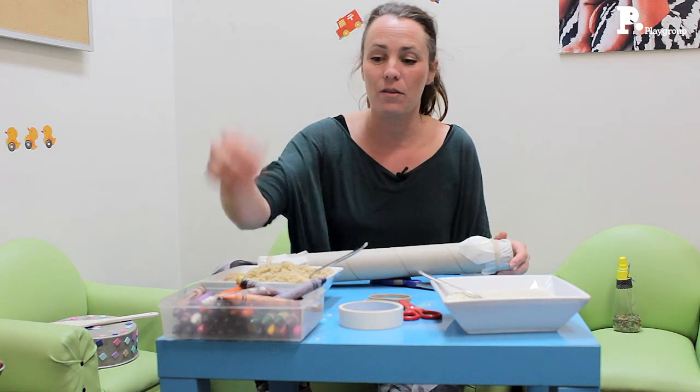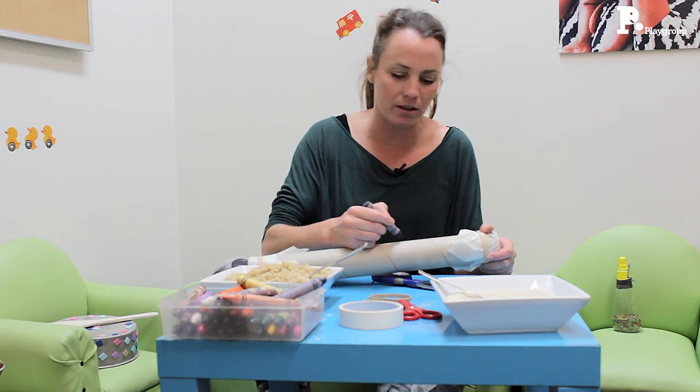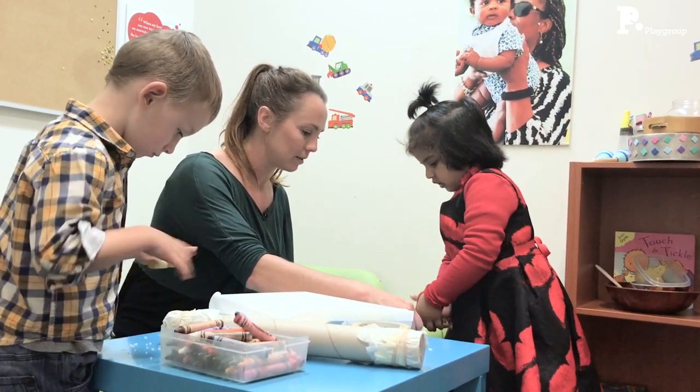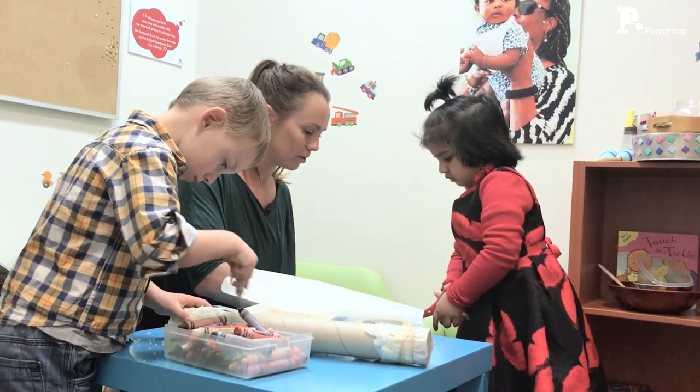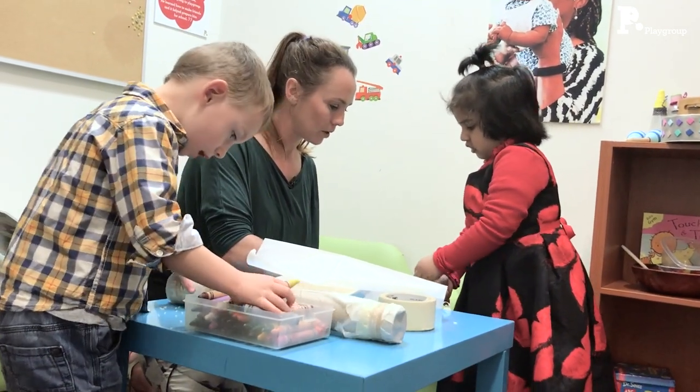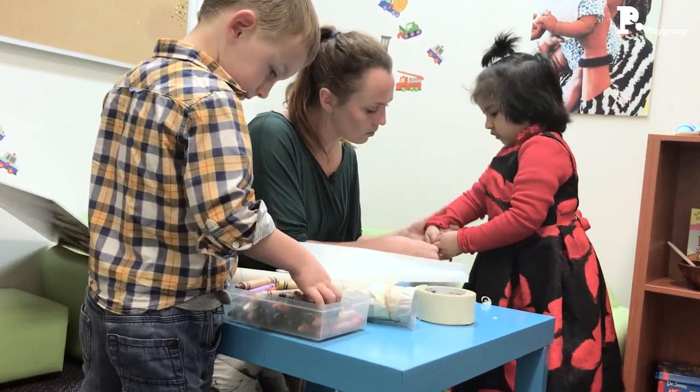Now if you'd like to, you can decorate it — just get some crayons and things. Draw stars or put their name on it, and let them scribble all over it. So they have their very own instrument — they can tell whose is whose and make it into their own decorative instrument.